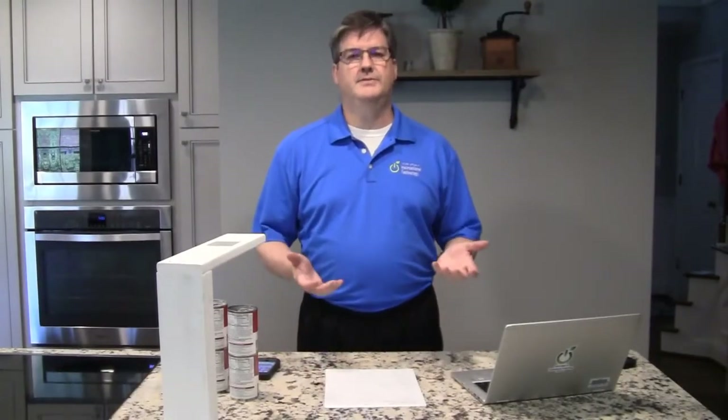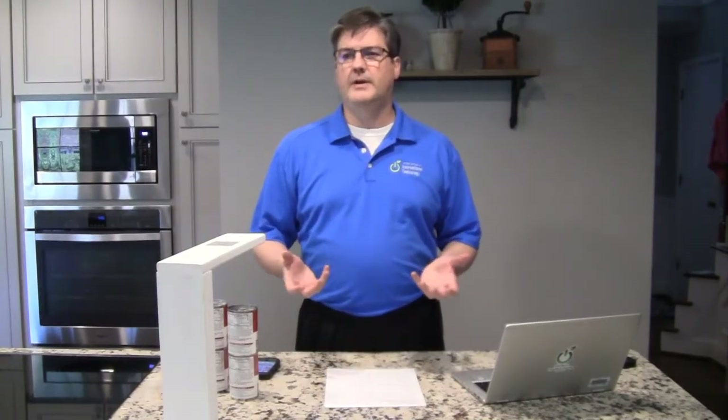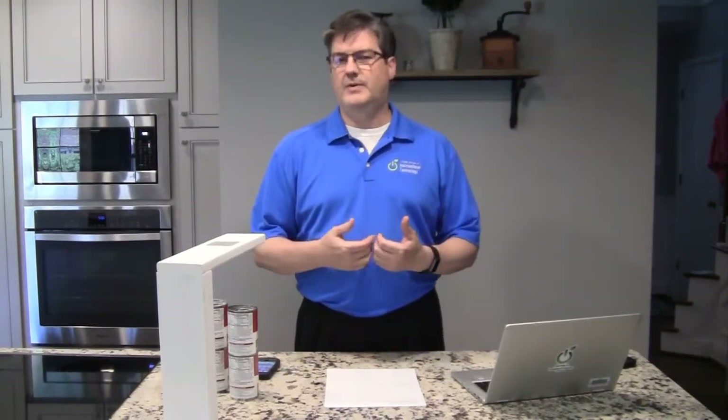Hey everyone, we've had some teachers ask about document cameras and using them at home and also during distance learning. So if teachers have brought home their Elmo camera or maybe a ladybug, that can work, but the software that goes with those document cameras has to work with it. So if the document camera is older and the software is no longer supported, then it's just not going to work.